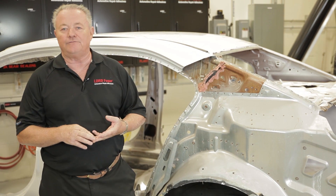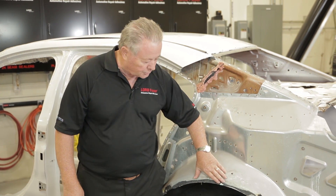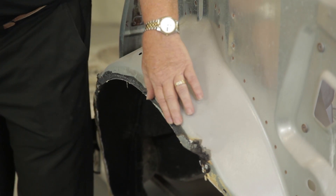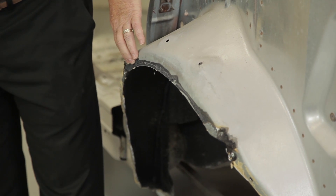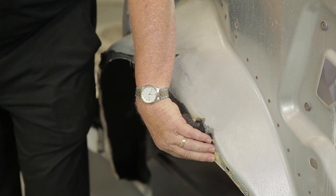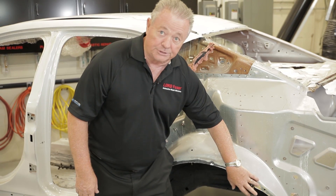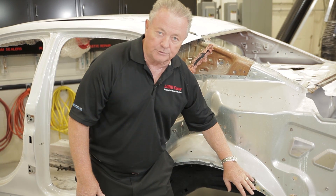If it's not available, what the technician should do is stop for a second and look at what's on the car. What we have in this area is hard, and we're going to call this a structural adhesive. In the other areas, we have another material that's obviously soft, and this is a weld-through seam sealer — a weld-through sealer to protect the joint in this area from corrosion.